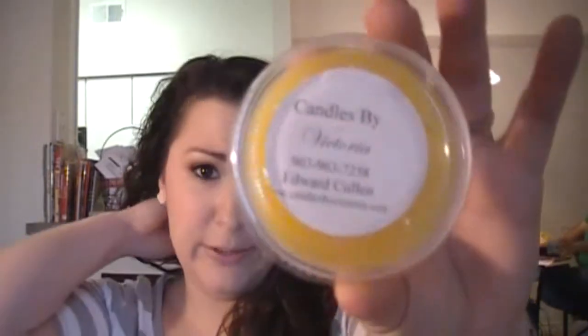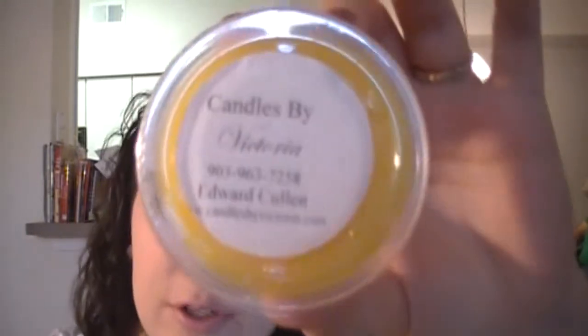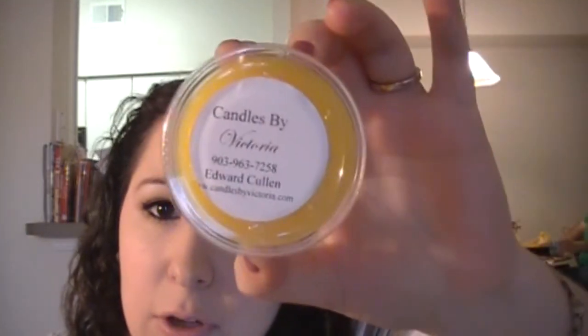The next one is Edward Cullen. Edward is supposed to smell like — just kidding — sunshine, lilac, and honey. That smells really good, another clean kind of scent. Edward smells very clean — you can tell he had his bath before he got turned into a vampire. But that does smell good. It's real calming, like a calming scent. Nothing crazy.